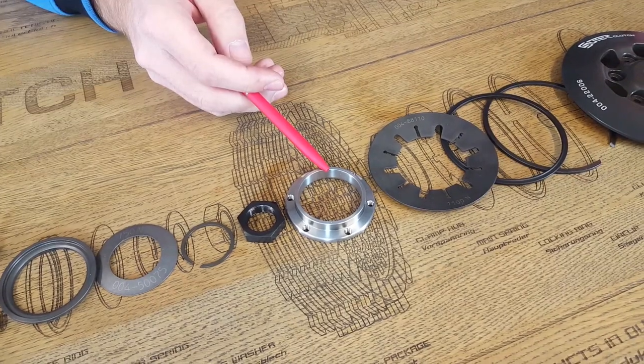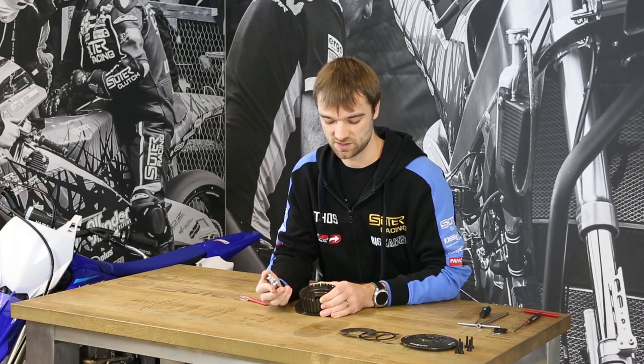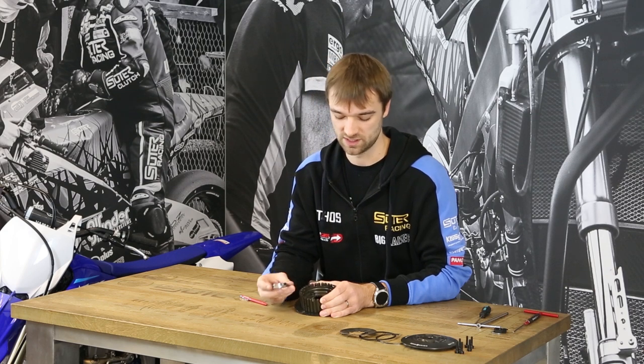The next part we are looking at is the clamp up. This one generates the preload of the mainspring, and through its construction there is no special tool needed.